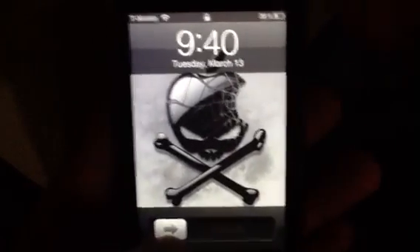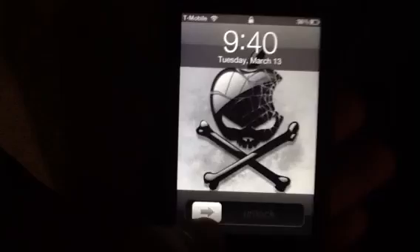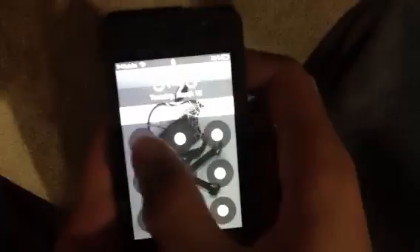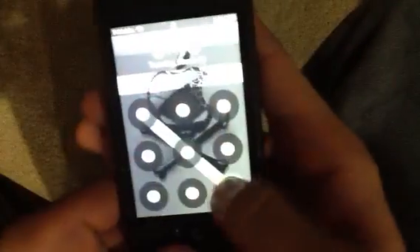Hello, what's up YouTube, RoboWarrior62 here with another exciting new video. Today I'm going to be showing you how to get Siri on your iPod Touch 4th generation, iPod Touch 3rd generation, iPhone 4, iPhone 3GS, and iPhone 3. I believe it's iPhone 3 — I'm not 100% sure for iPhone 3.